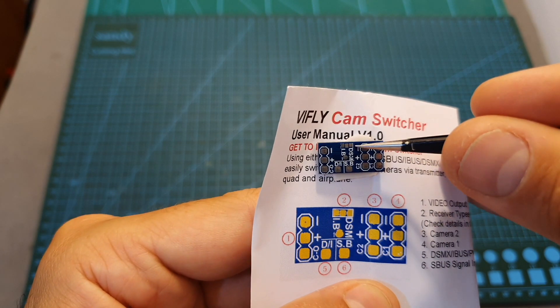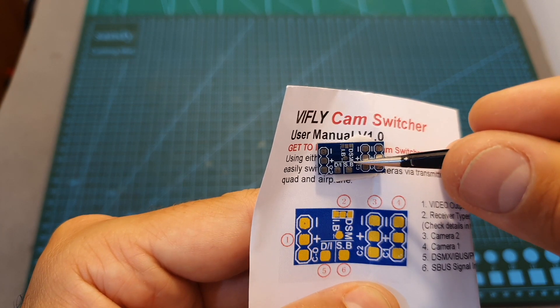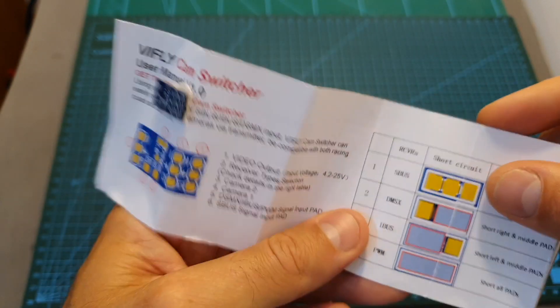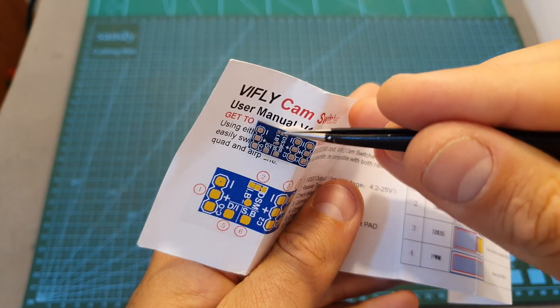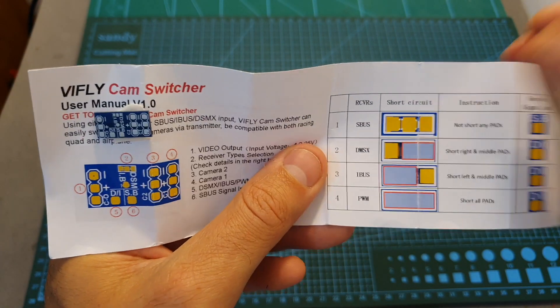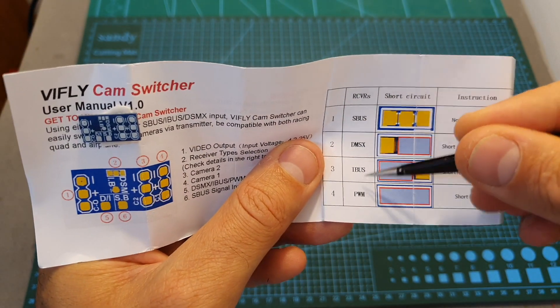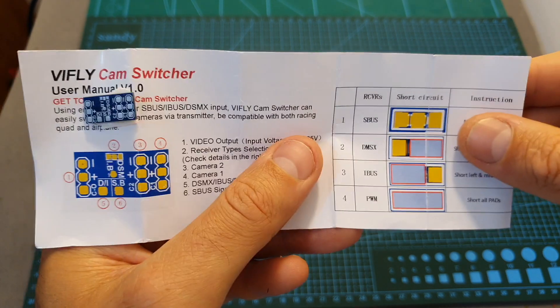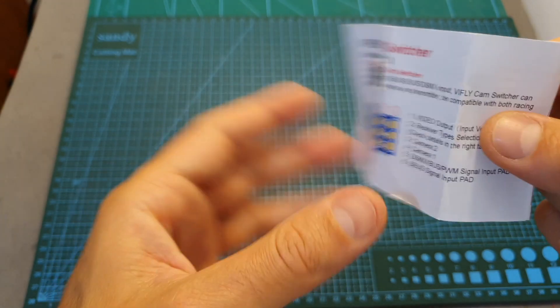On the center you can find pads for selecting the signal source. In order to switch between the different options you need to solder the center pad with either the left or the right one. The supported signals are FBUS, DSMX, IBUS, and PWM. As far as I know, the Crossfire protocol is not supported.